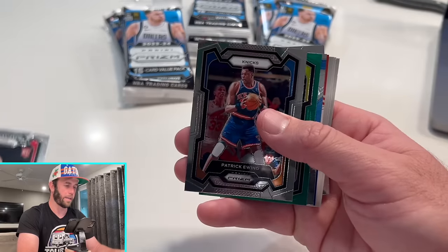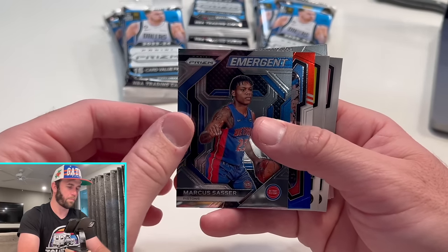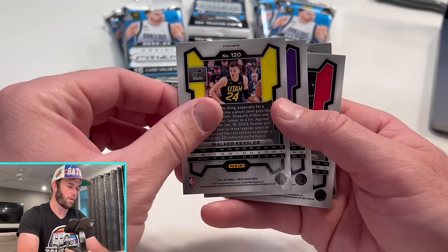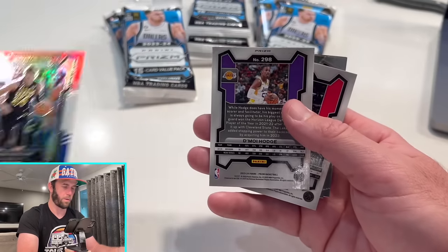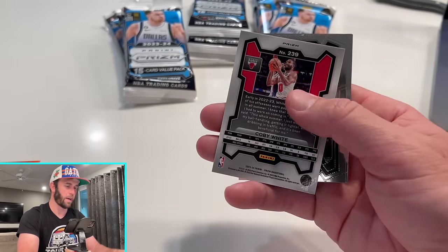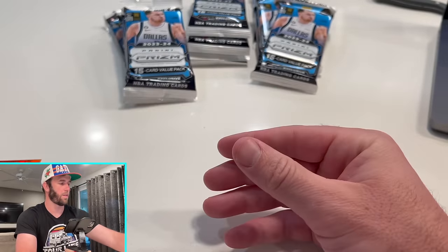Thompson. There's a Grady Dick. Patrick Ewing. We have Lori on the green. Marcus Sasser. SGA. Walker Kessler on the red, white, and blue. Hodge on the green there. Kobe White on the red, white, and blue. And then a couple rookies on the back.